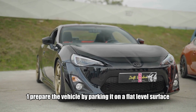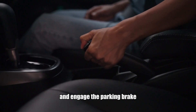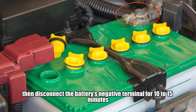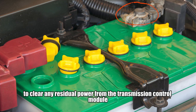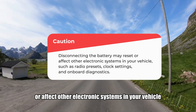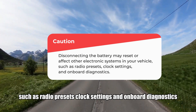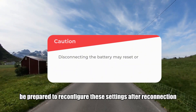One: prepare the vehicle by parking it on a flat, level surface and engage the parking brake. Make sure the car is turned off, then disconnect the battery's negative terminal for 10 to 15 minutes to clear any residual power from the transmission control module. Caution: disconnecting the battery may reset or affect other electronic systems in your vehicle, such as radio presets, clock settings, and onboard diagnostics. Be prepared to reconfigure these settings after reconnection.